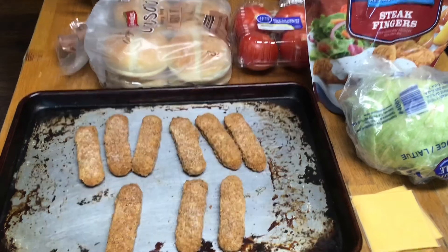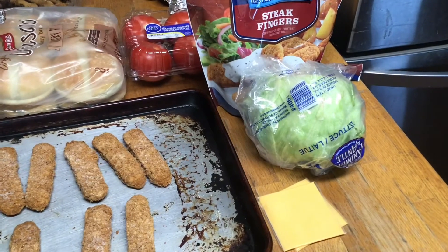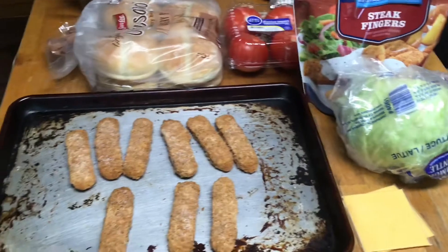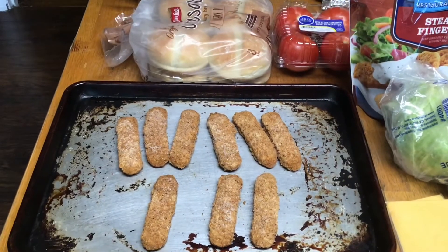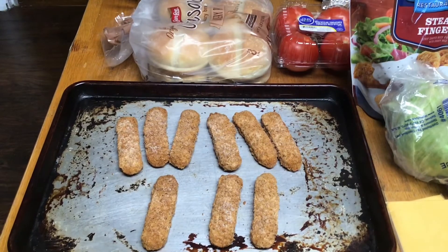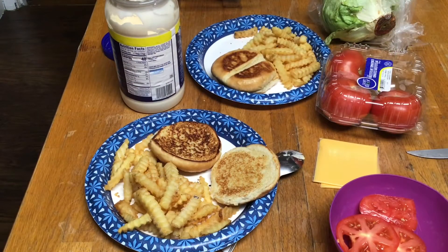And that will do for today. Alright. We're going to get our fries going. We're going to pop that in the oven. And then we're going to put us a sandwich together. Alright y'all, let's put this sandwich together.